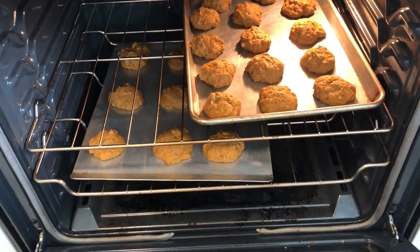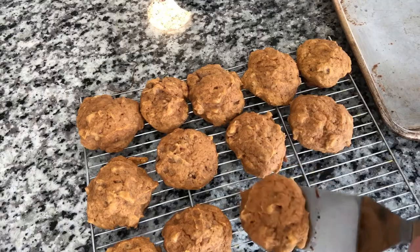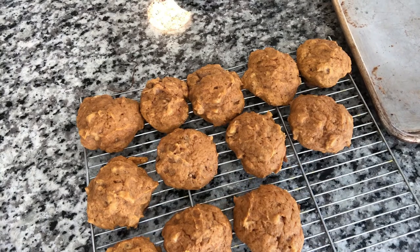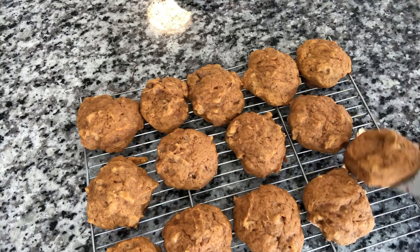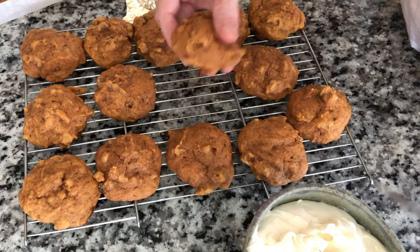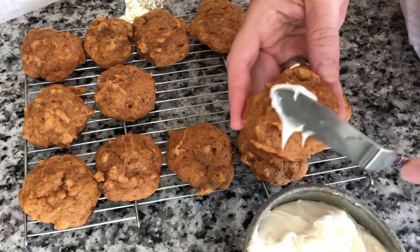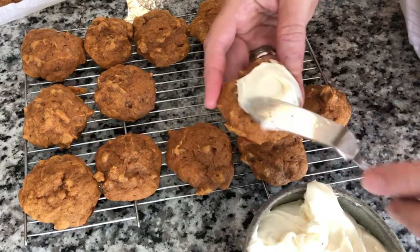We're gonna put this deliciousness in the fridge. Oh, they are looking good! Put them on a wire rack to cool and then we'll frost them — they are gonna be so delicious.